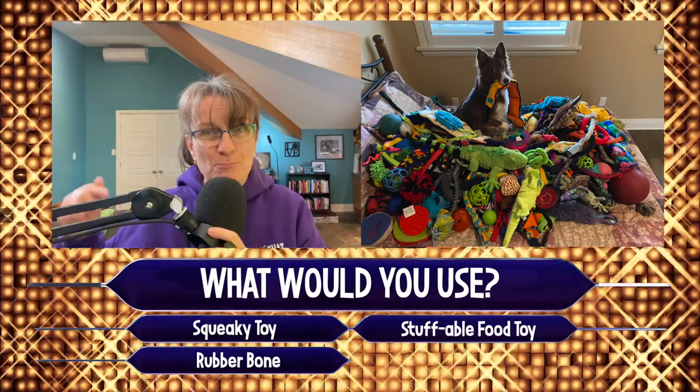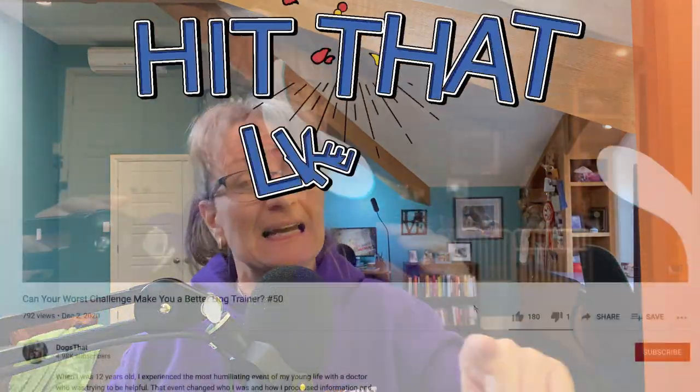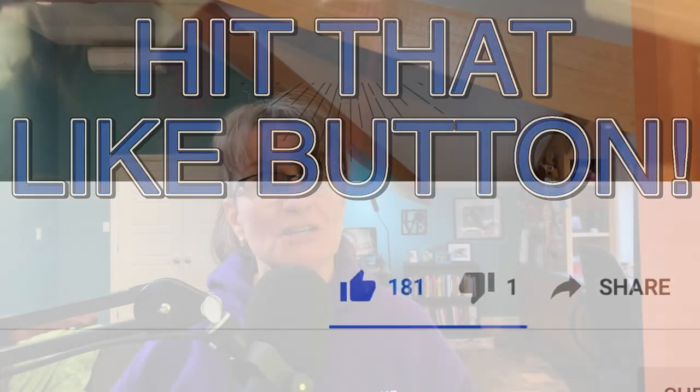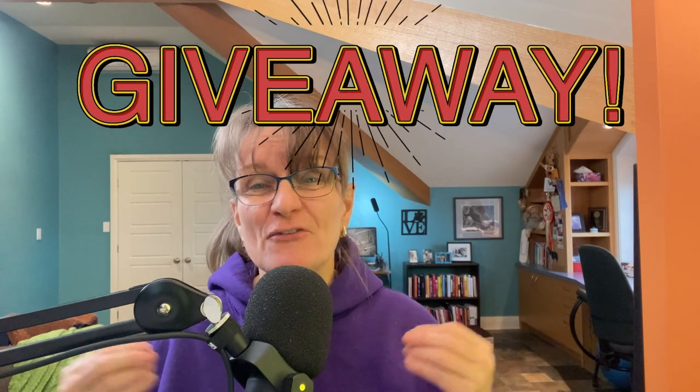If you're watching this, put in the comments what you would choose. Hi, I'm Susan Garrett. Welcome to Shaped by Dogs. Today is all about toys. If you're watching on YouTube, hit the like button. If you're listening in your car, I'll describe everything, but circle back and watch on YouTube — lots of great things to show you today. I'm also going to be giving away my favorite training toy, the one I use most often when training my own dogs.